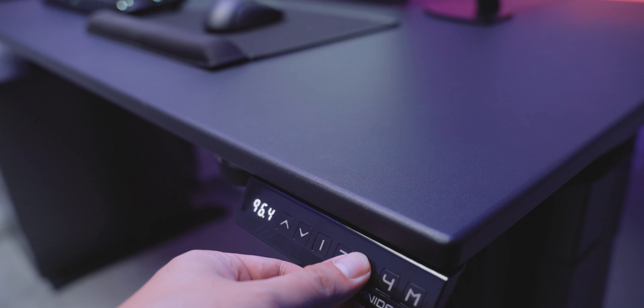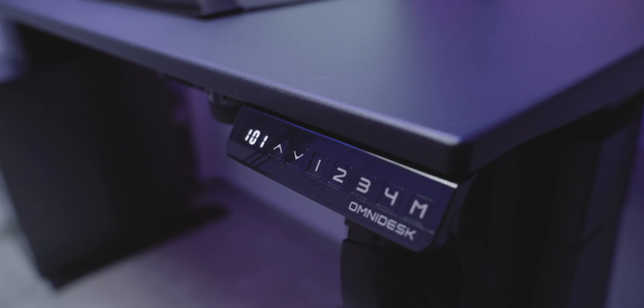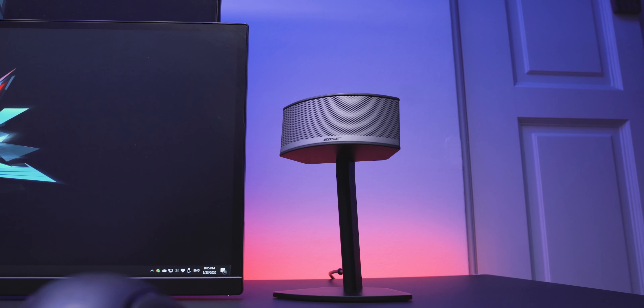Setting up a home workstation is a delicate balance between comfort and productivity. It's different from an office setup where professionalism and productivity are prioritised. At home, you'd want your workspace to express your style and personality, but also remain a productive space. So this year, I decided to reorganise and upgrade my entire desk setup to better suit my needs. This is my 2020 Dream Desk Setup.